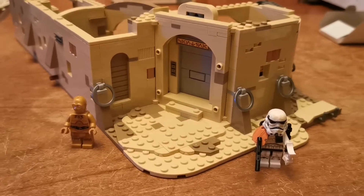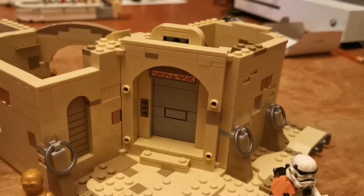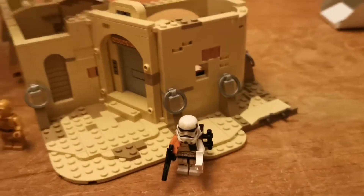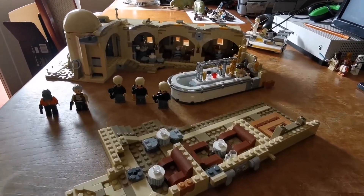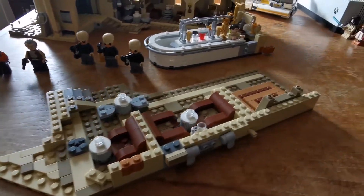That's bags 7 and 8 finished. These are the minifigures that are in the bags. That's bags 9 and 10 finished, and these are the minifigures that are in it.